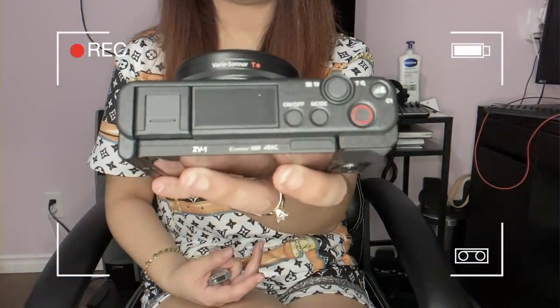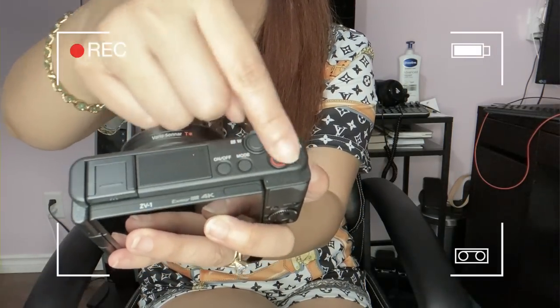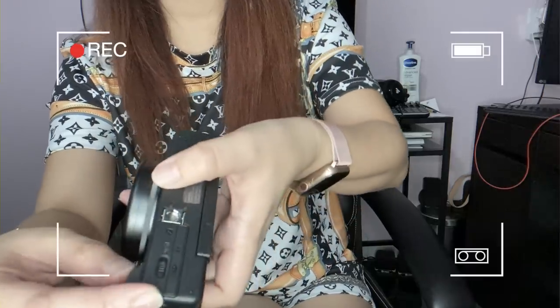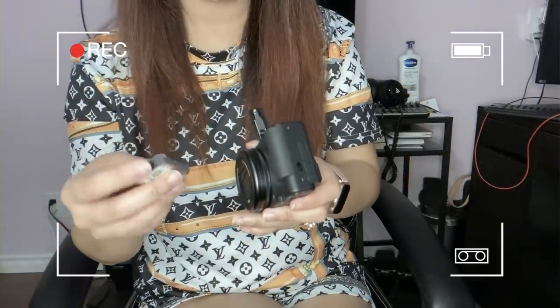Let me insert the battery. You can see everything here — this is the power button. I'm not sure about this one yet, but I'll learn all the settings and exactly how to use it. To open the battery compartment, you open it here and insert the battery.